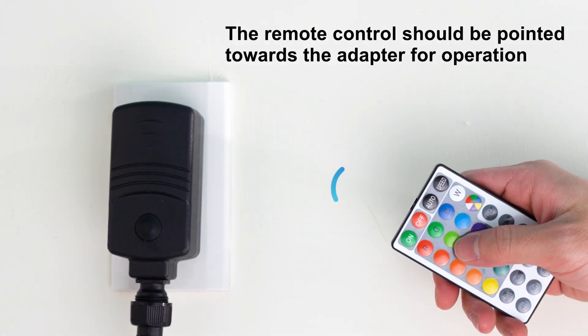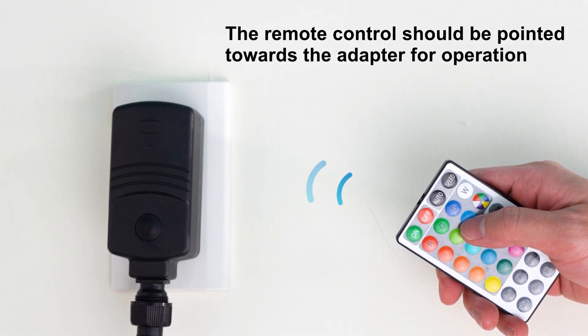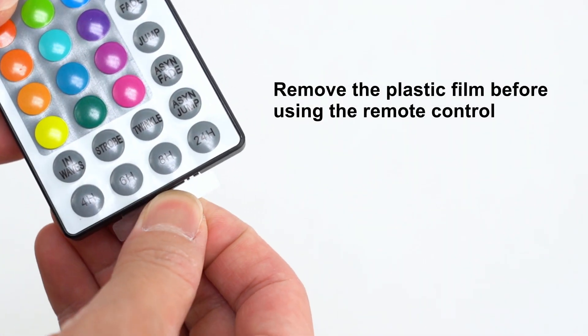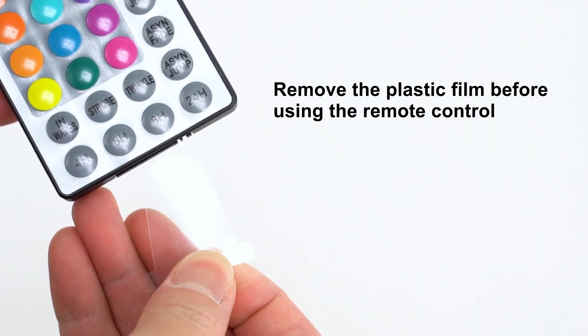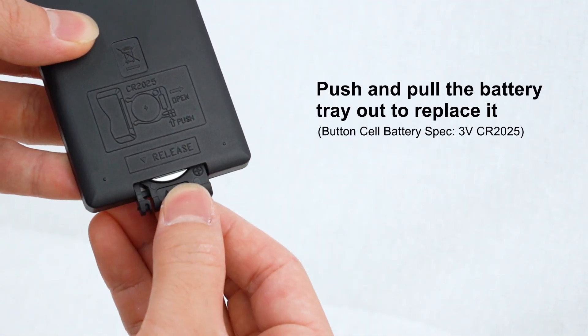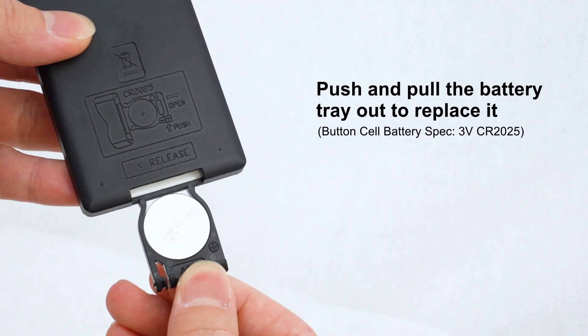The remote control should be pointed towards the adapter for operation, not towards the string light itself. Remove the plastic film before using the remote control. The battery tray is on the back of the remote control — push and pull the battery tray out to replace it.